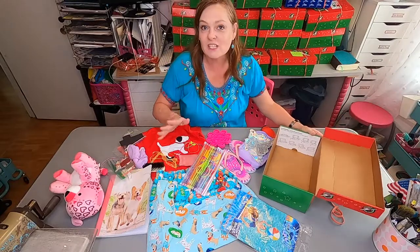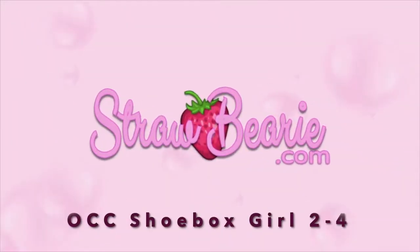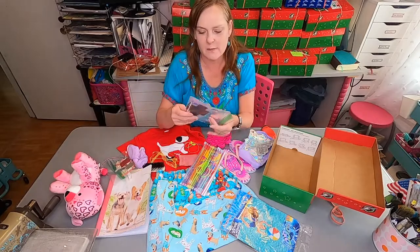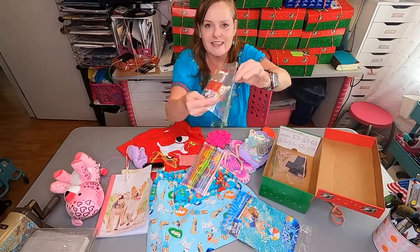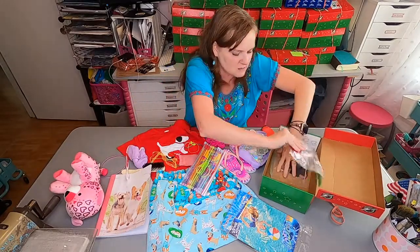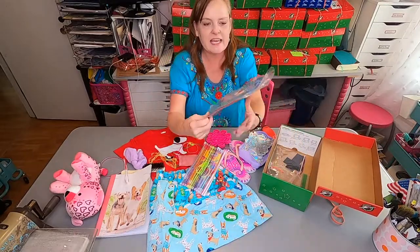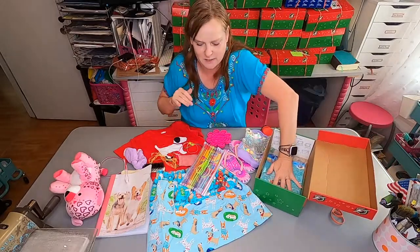This is for a girl ages two to four. You want to put any flat things down at the bottom. I've got a little scratch art kit and a Make a Reindeer kit, so I'm gonna put those right down there at the bottom. Then I have a beach ball for her, so I'm gonna slide that down at the bottom too.